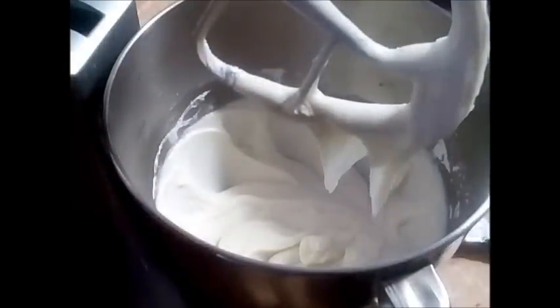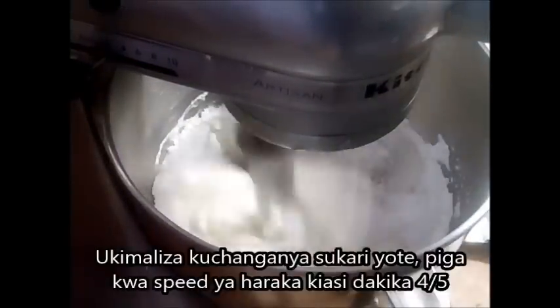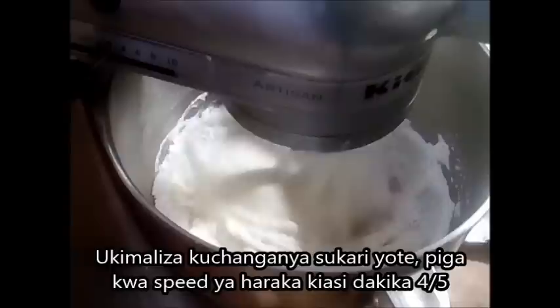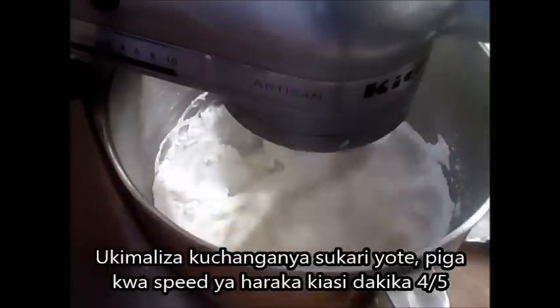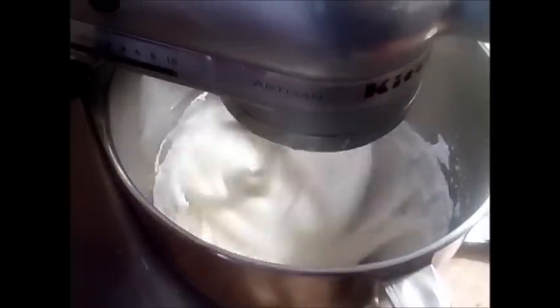Make sure it is well combined before you add another batch of sugar. Once I am done with all the sugar and the vanilla, I am going to beat this for at least 3 to 4 minutes to make sure it is well done before I add the butter.